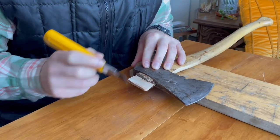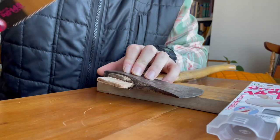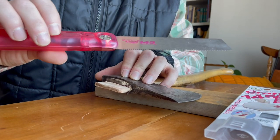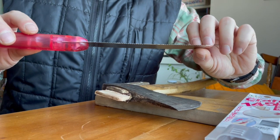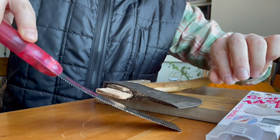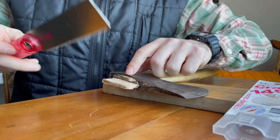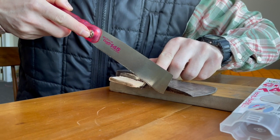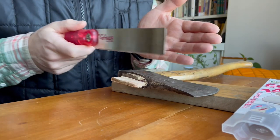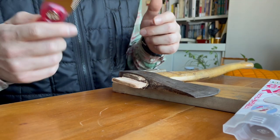Once the glue dries, I'll cut around here — that way it'll clean everything up and it'll all look like one piece. It's dry now. I like to use this Zet saw, usually used for cutting dowels because it bends really easily. Your axe head usually has a curve, so you can put your finger on it and have the saw bent. If you use a regular saw you're very likely going to hit the teeth on the metal and ruin it, but with this one that won't happen.